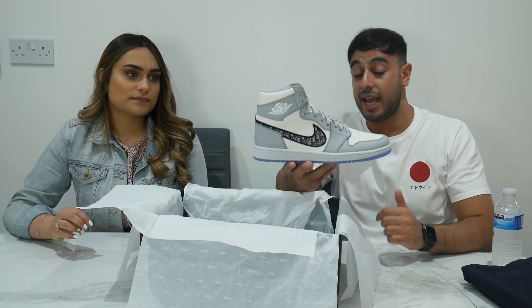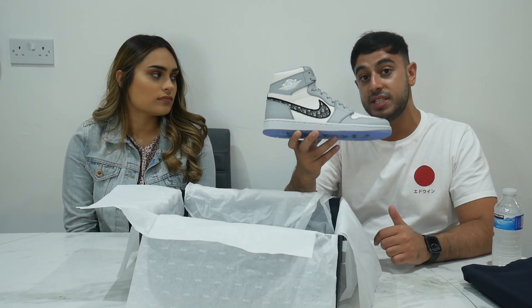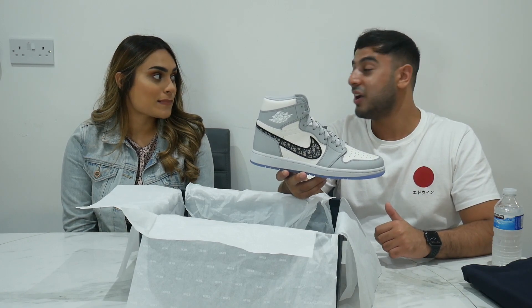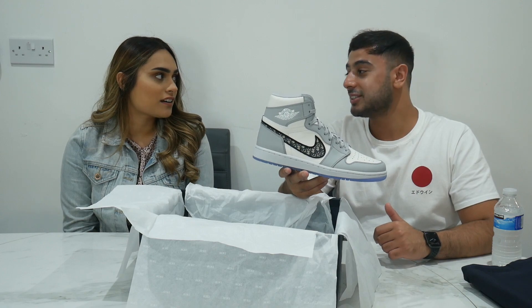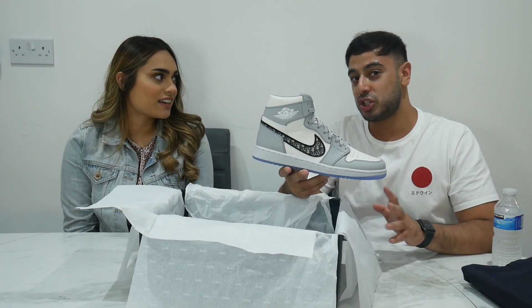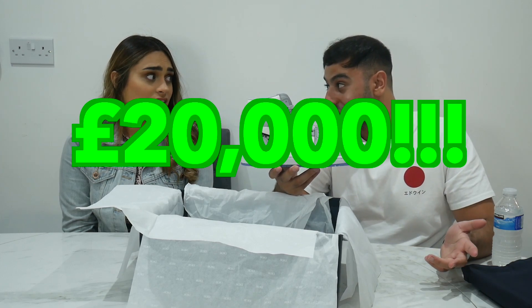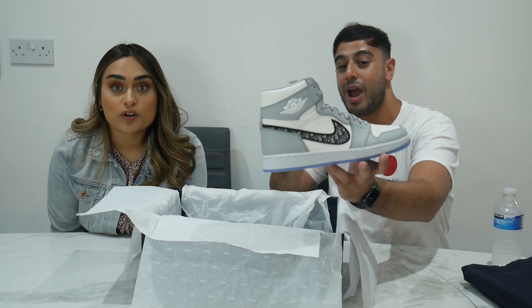These are the Air Dior Jordan Ones. If you're in London, they only retailed at Selfridges and both the low and the high retailed for £1,800. Have a guess how much they're going for now - on StockX at the moment it's about £12,000 but at one point I saw them going for £20,000. Imagine that - a pair of trainers worth as much as a house deposit.